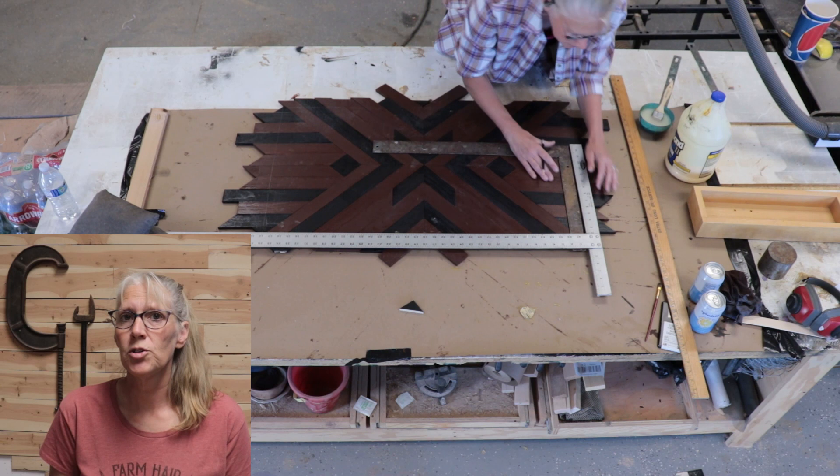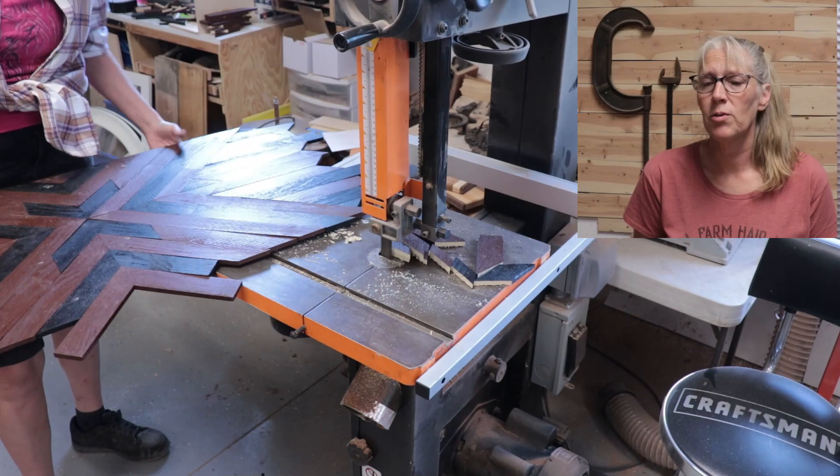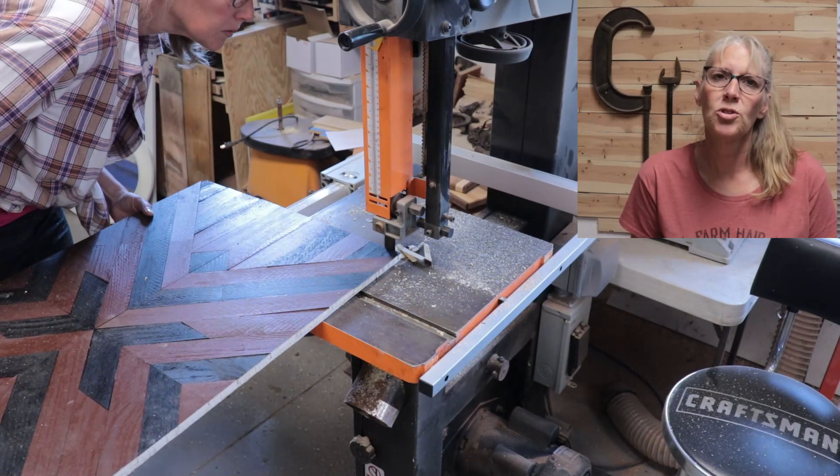When that was all set up I used a T-square and a carpenter square to mark out a rectangle. Then I used the big band saw to cut that rectangle out. It was a little awkward, so first I cut outside the marked line, and then did a second pass cutting closer to that line.